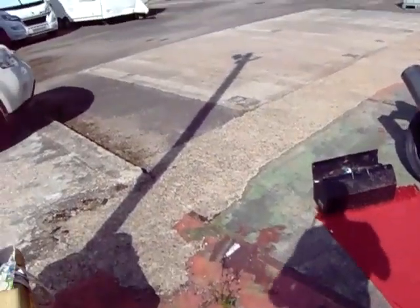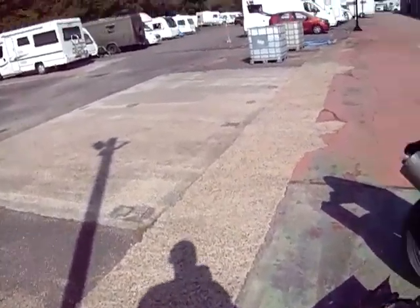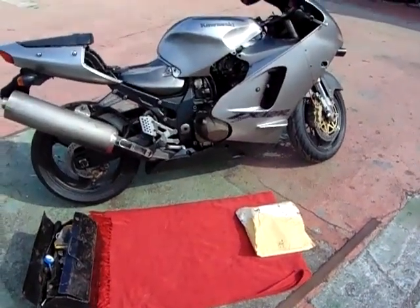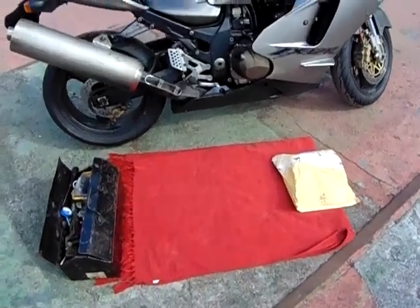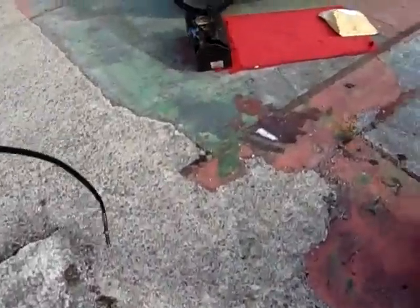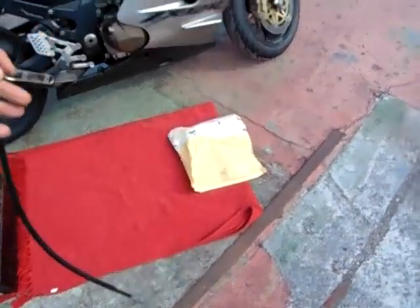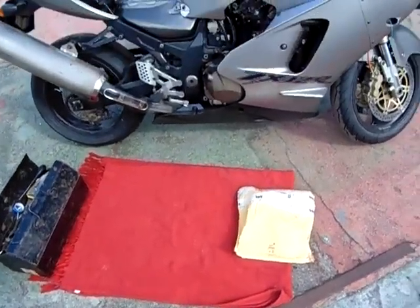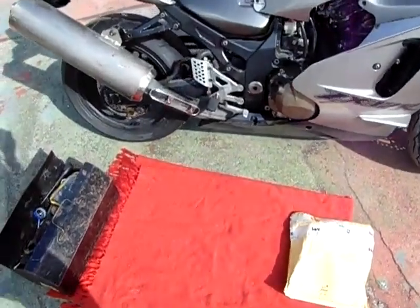Good morning everybody. Today is Saturday, the 9th or 10th of August. Last week there was a problem with the clutch cable, so I've ordered a new one which has come. This is the old one that I took off, and in there from Wimoto is the new one with a gas gate and stuff.